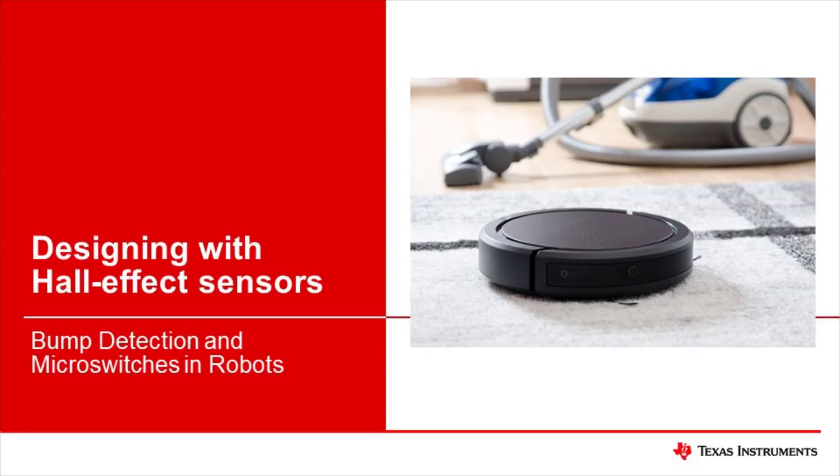Welcome to Designing with Hall Effect Sensors. In this video, you will learn about bump detection and microswitch replacements in robotic applications.